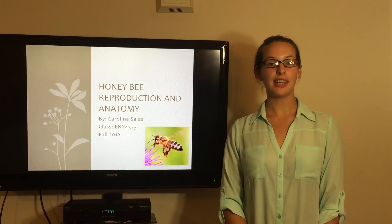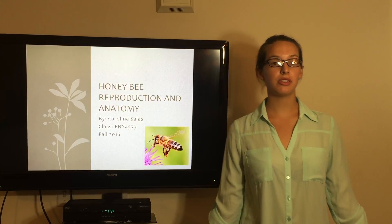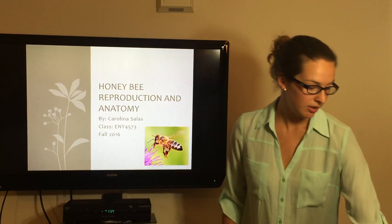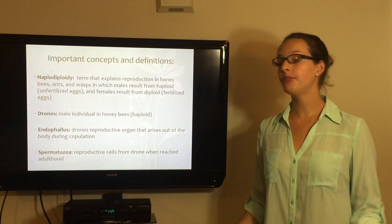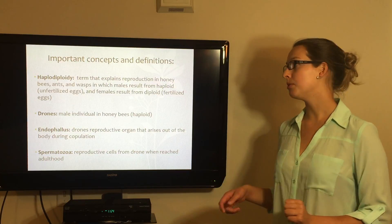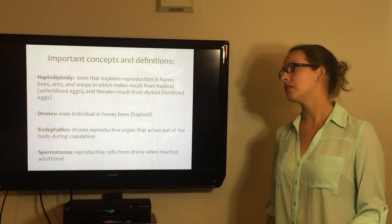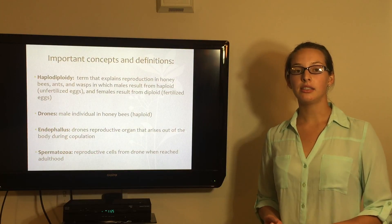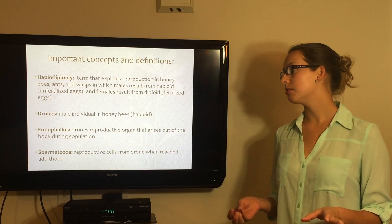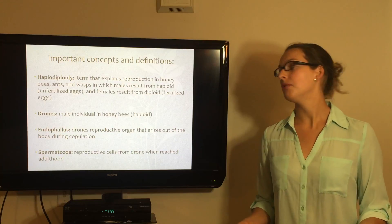Hello, my name is Carolina Salas and I'm going to be talking to you about honey bee reproduction and anatomy, focusing more on the female side. First I wanted to cover some important concepts and definitions. The first one is haplodiploidy. This is a term that explains reproduction in bees, ants, and wasps — males result from haploid eggs which are unfertilized, and females result from diploid eggs which are fertilized.